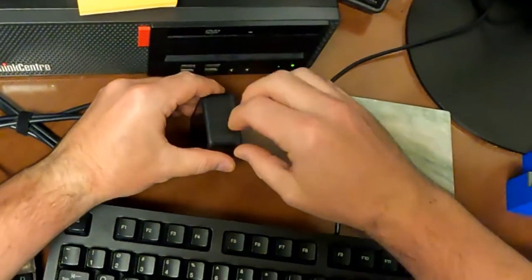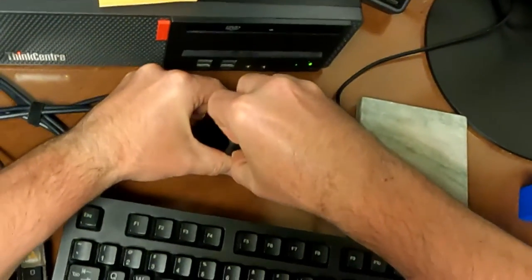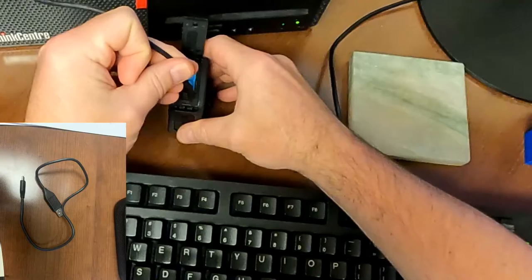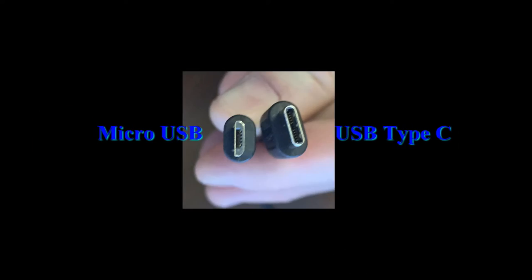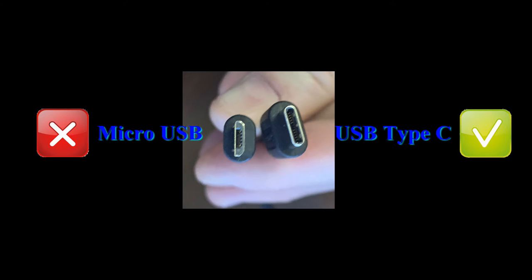Begin by opening the camera's side door, which is located next to the record button and opposite the power button. Pull the latch toward the bottom of the camera and rotate the door to the side. This will expose the battery, storage card, and USB port. Note that a USB Type-C cable is necessary to charge the camera — such a cable is included in the case. Do not attempt to insert a micro USB cable, as this will damage the camera.